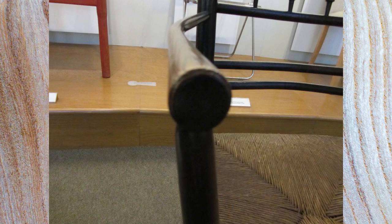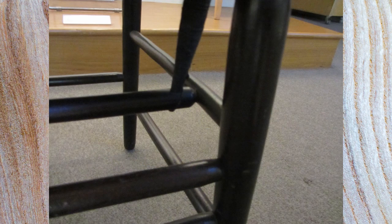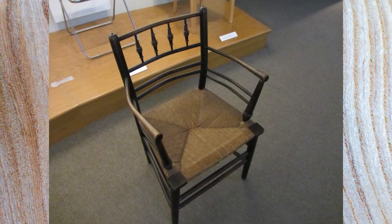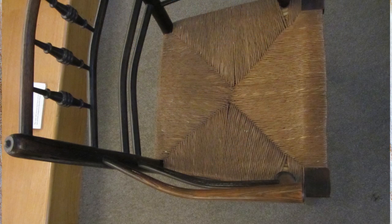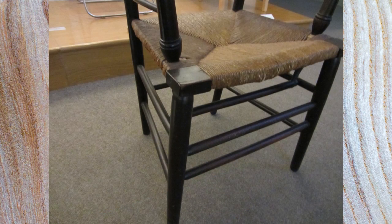Actually two things surprised me about the chair: one was it was quite small when you see it in real life in the flesh, and the other thing was the side arms are really very curved indeed — they really do shape round. And perhaps the other thing to say is the bottom stretchers are actually quite thick and chunky. It was really good to see it in the flesh; you see so much more than just seeing pictures, and it really gave me a feel for what the chair's like. And here are some of the photographs that I took.